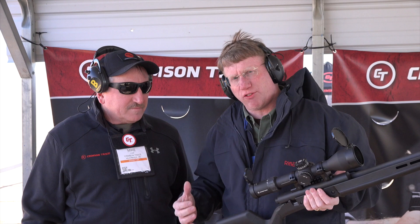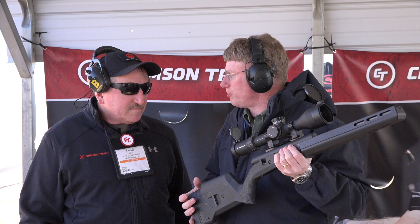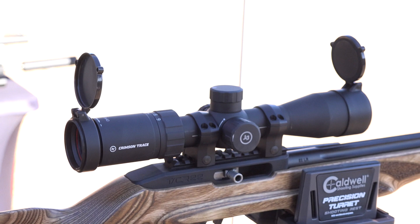Hi, I'm Mark Keefe with American Rifleman, here at Media Day at the Range, and I'm at Crimson Trace with my friend Mike Faul. Mike is the media and PR manager for Crimson Trace, and I'm holding in my hand something I never thought I'd see — a Crimson Trace rifle scope.